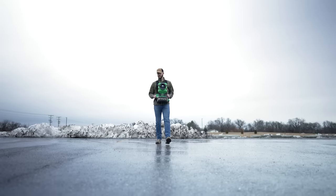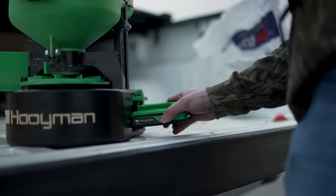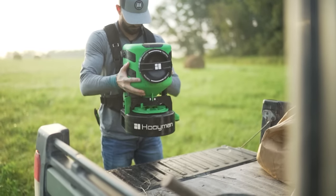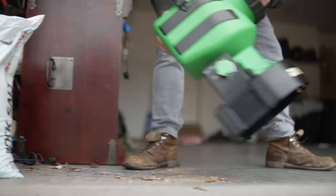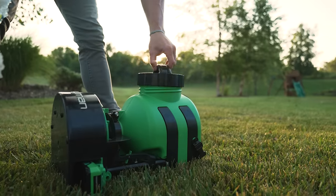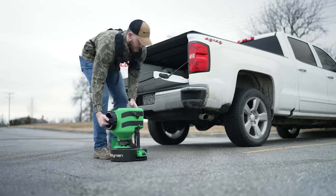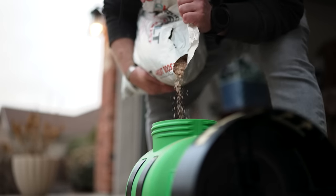The three-hour continuous run time eliminates the need to continuously recharge when time is of the essence. The 35-pound capacity hopper with a large front-facing lid and lean back filling feature protects your investment from unwanted waste. The balancing act of one-arm maneuvers to fill your hopper is a thing of the past.